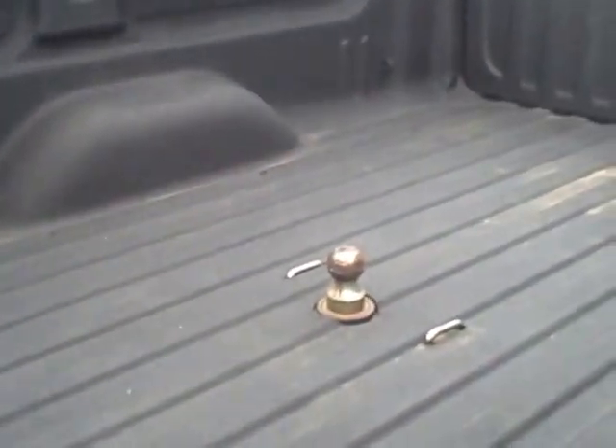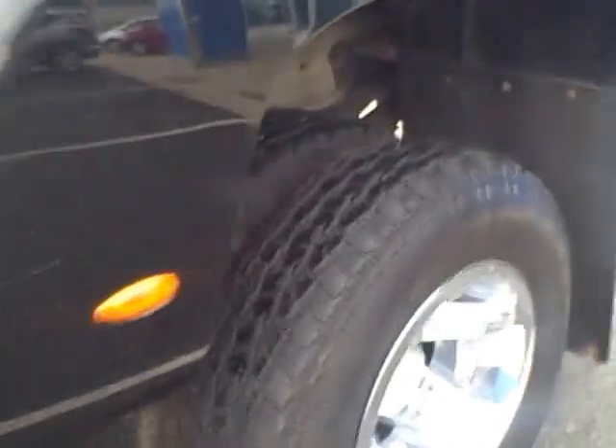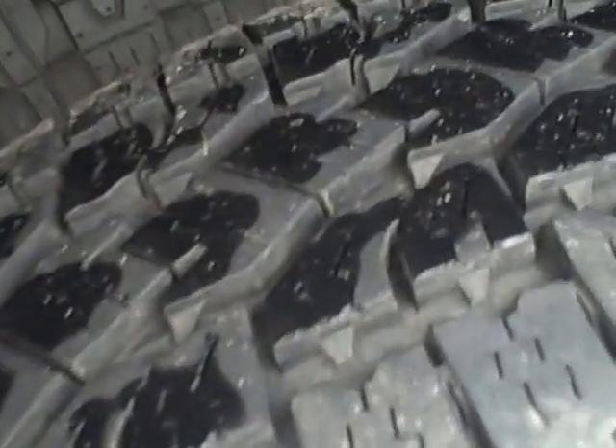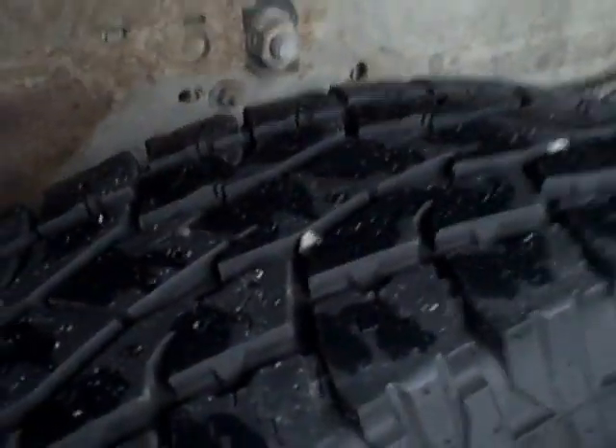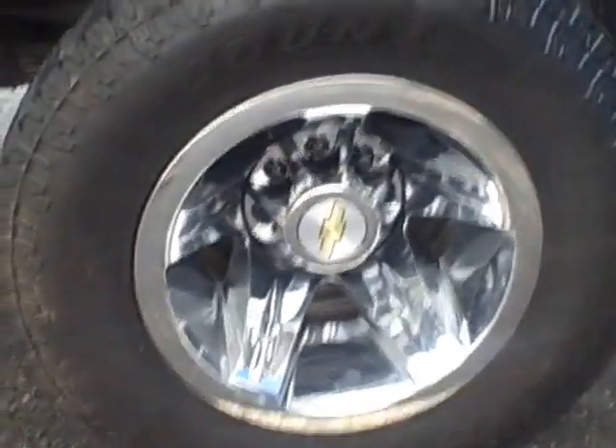This does have the tie-downs for a camper cab-over, wiring there, spray-in bed liner, and a gooseneck. Driver side door and the passenger driver side are in good shape. Let's take a look at the rear tire condition — we may have put brand new tires on here; if not, they were replaced not very long ago. Rear wheels are in good shape as well.